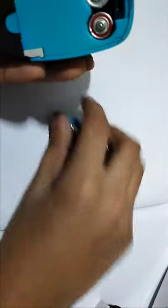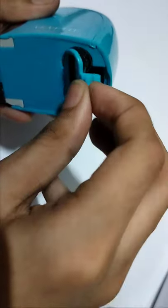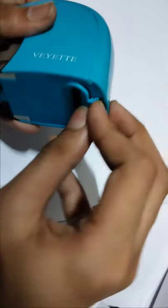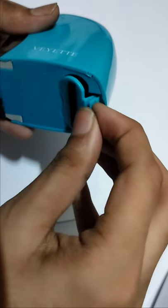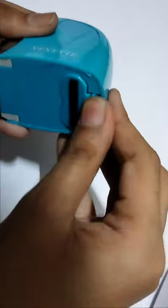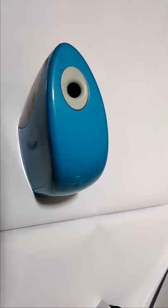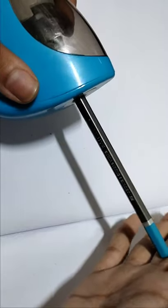This is the covering of the batteries. Now I have to keep — I'll tell you first. We should keep it like this and press, but it's not going in. Let me try again. Now it went in. Wait one minute. Now this is the pencil — the pencil is broken.